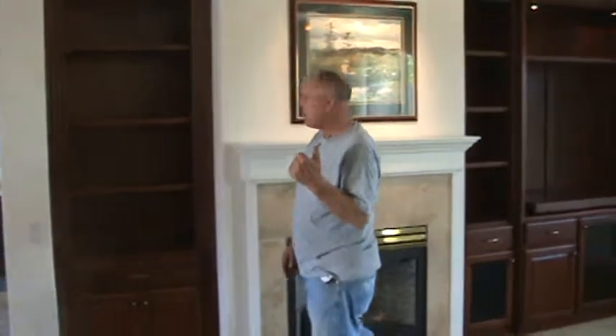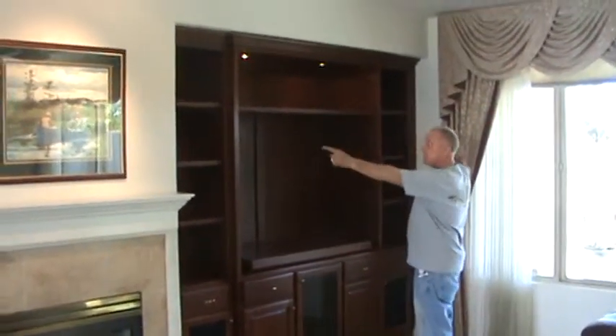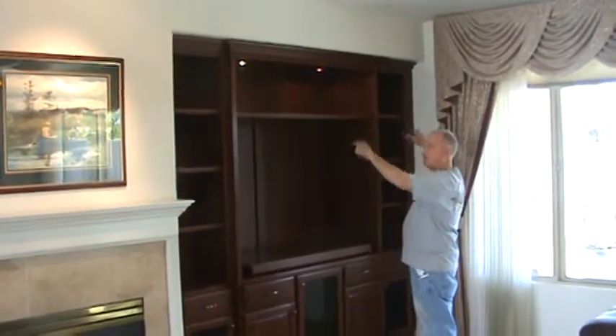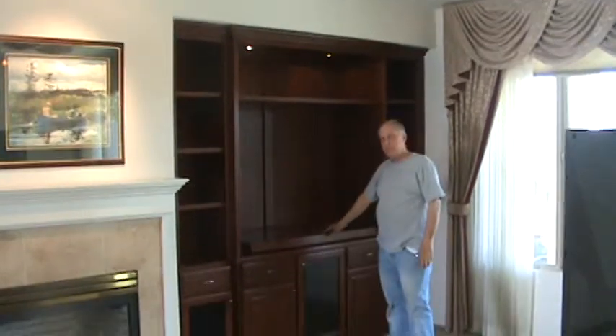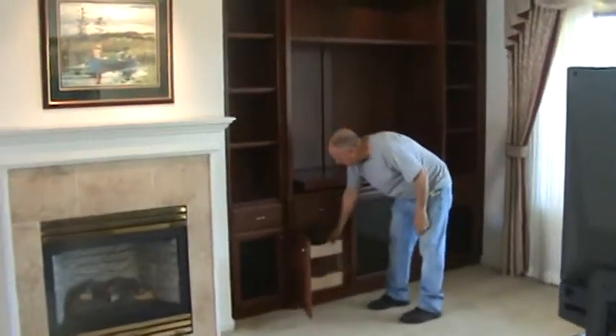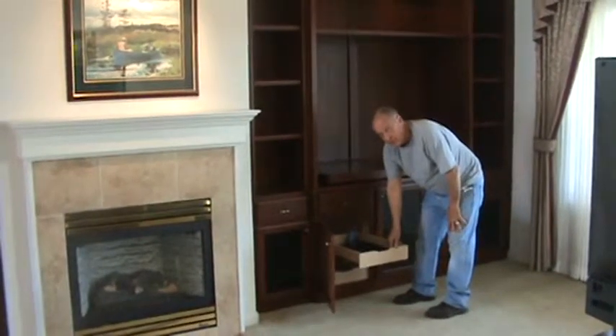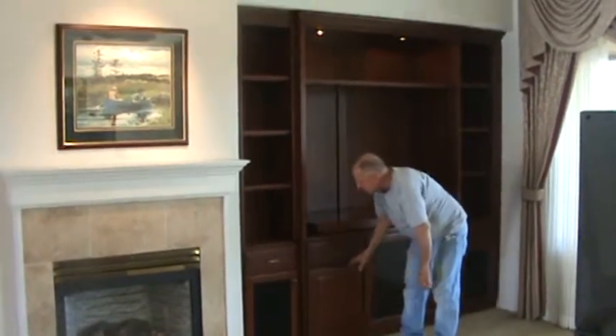When we come over to this side, we've got fluting on both sides, the classic crown on the top, we have our lights above the TV, a TV pull-out swivel, and pull-out trays down here for your movies and DVDs, all on full extension slides.